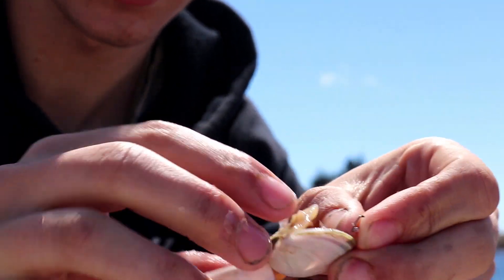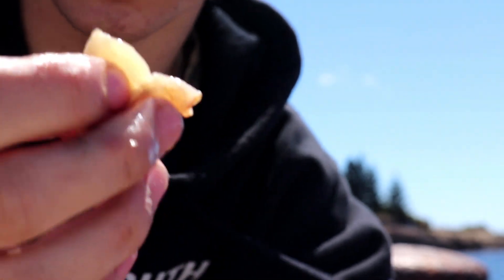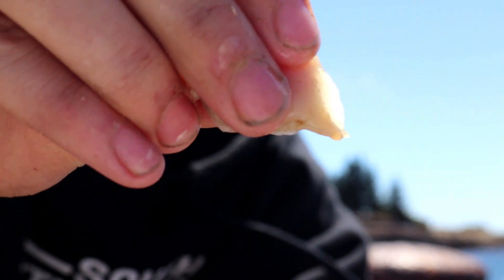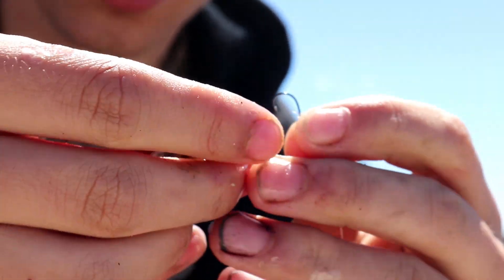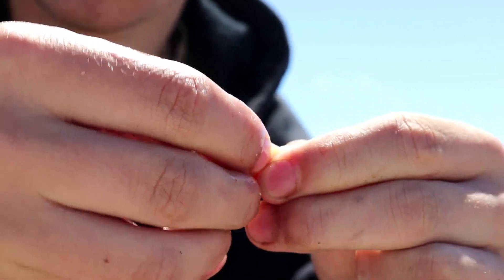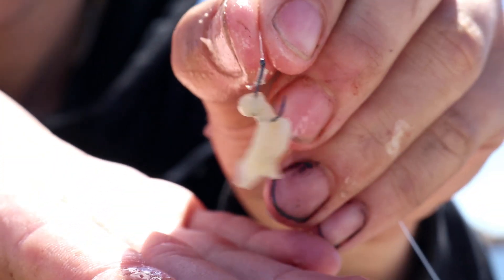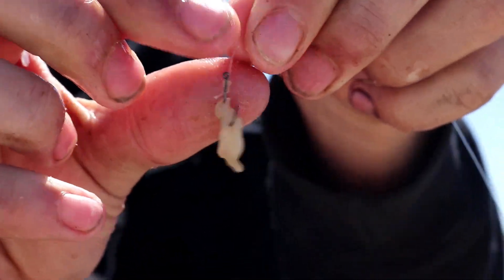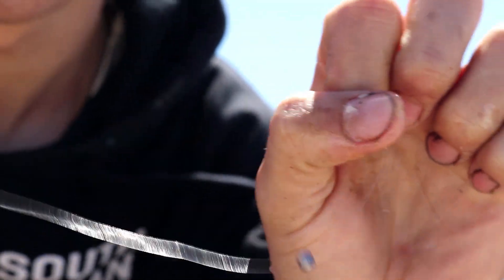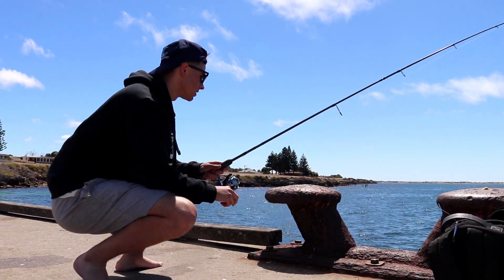As for bait, all I'm doing is grabbing a little cockle — because this is literally all I've got on me. See this little white part of the cockle with that little bit of flesh? All I'm doing is just nicking it onto the hook. Don't use a lot — I'm only using a size 10 hook, which is tiny, just perfect for gar. Then my two little split shots, and that is all you need.